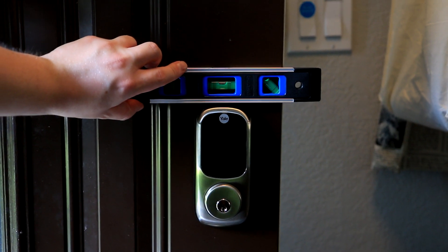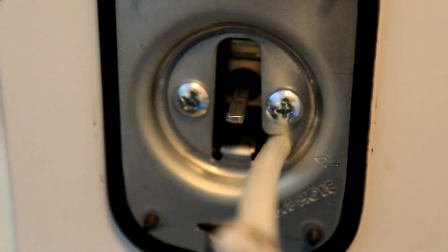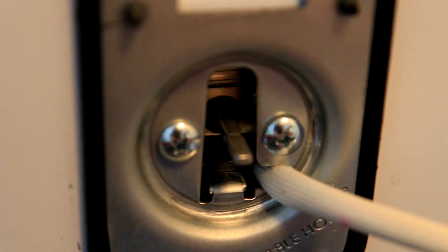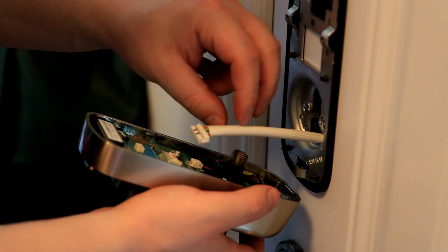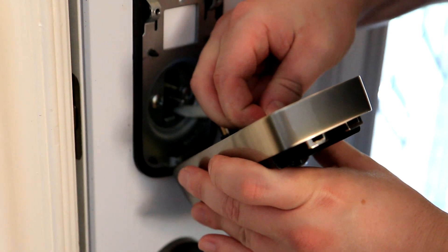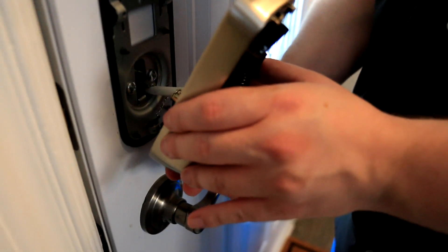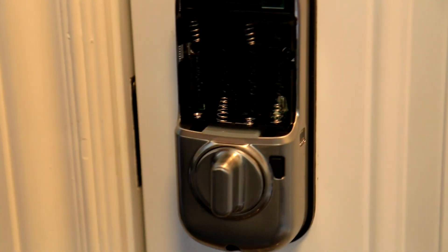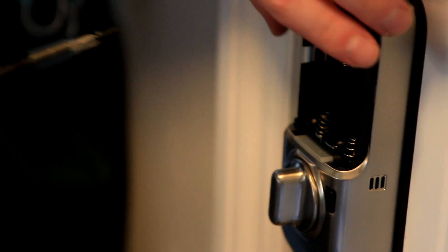I used a mini level to make sure everything was centered. You have to feed the wire through — there's a little cutout where you can push the wire to the side so it won't interfere with the front piece. Connect the wire on the inside; it only goes in one way, so don't force it. Then tuck the wire in along the side, make sure the lock is unlocked, line everything up, and put in the three screws. You might need a few adjustments, but then you're basically ready to put the batteries in.